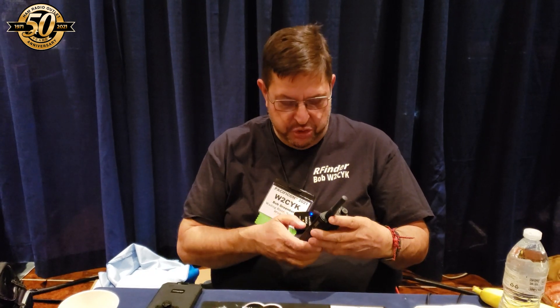Hey everybody, I'm Bob, W2CYK from RFinder, and I've come all the way across the country to Pacificon to come say hi to all my friends here on the West Coast. And we're showing today the new RFinder B1+.